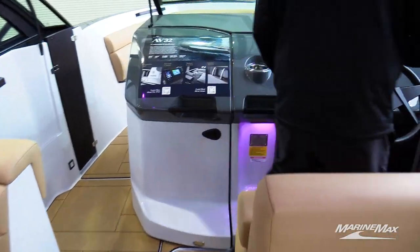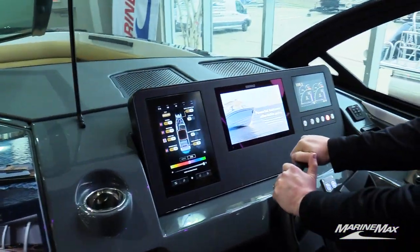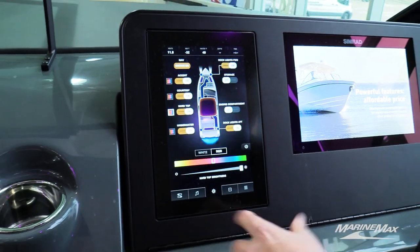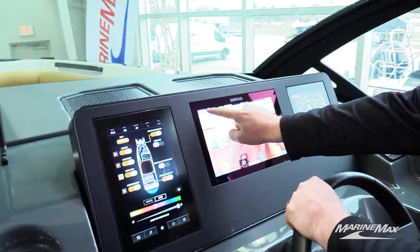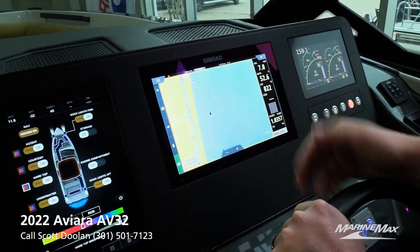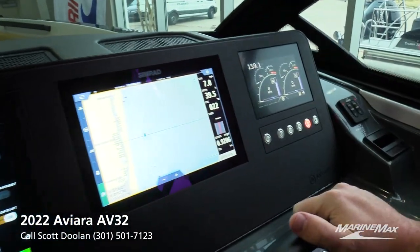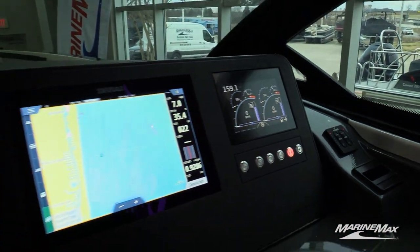Moving up to the helm, there's a dedicated screen for all of your lighting and stereo control, allowing you to change the colors of your RGB lights. Over on the Simrad screen — currently in demo mode — you have chart plotter, down-scan sonar, fish finder, and forward-looking nav. There's also a screen on the right-hand side that always displays your engine information.